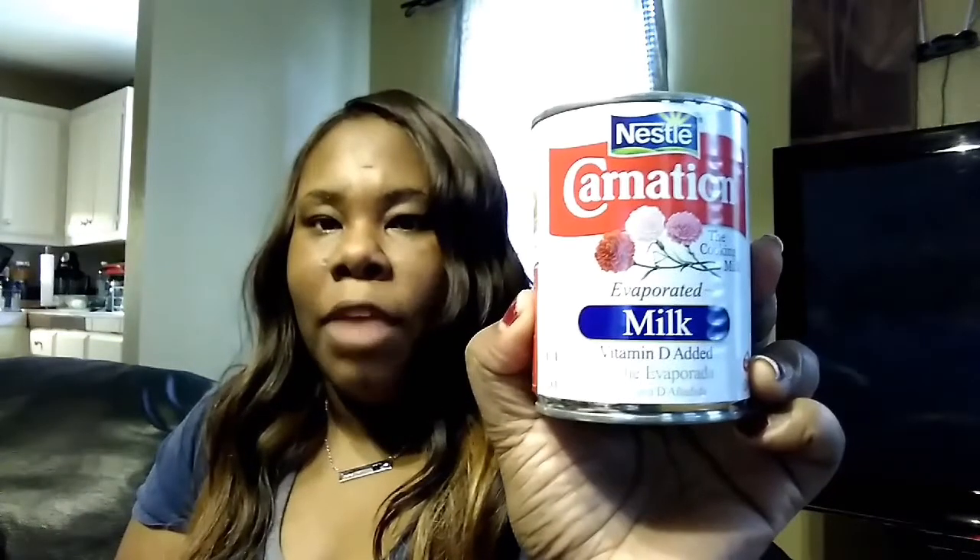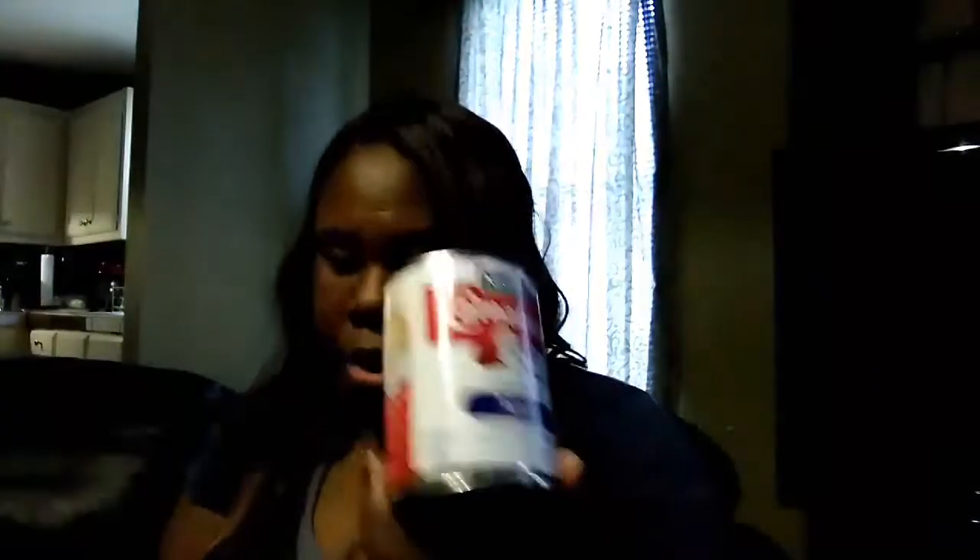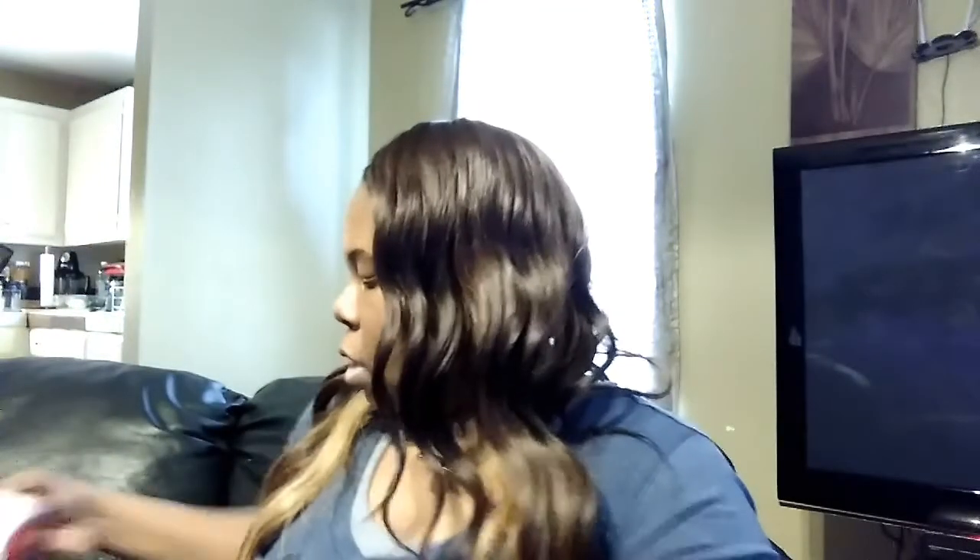We also have some Carnation milk, and this is probably gonna be for the pies for Thanksgiving — that's coming up. We got another can of that as well. You can never have too much stuff for Thanksgiving or Christmas — just put it in the pantry and wait till the holidays to use it.